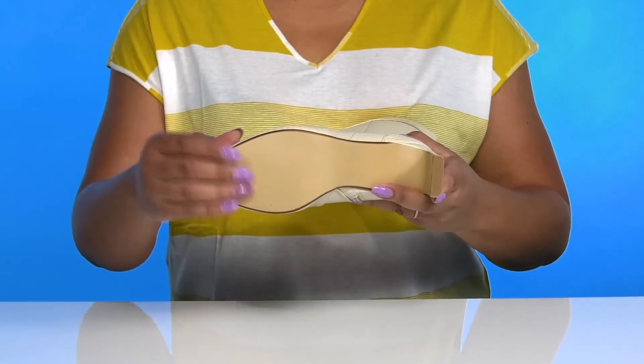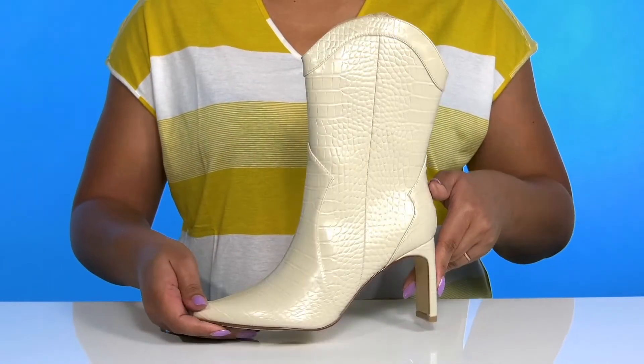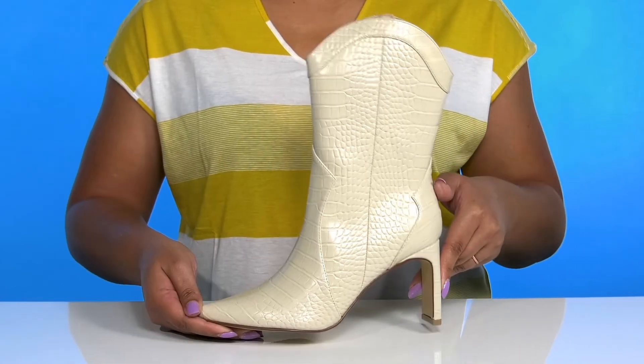It's all on top of a textured synthetic outsole. Rock these with your favorite pair of skinny jeans.